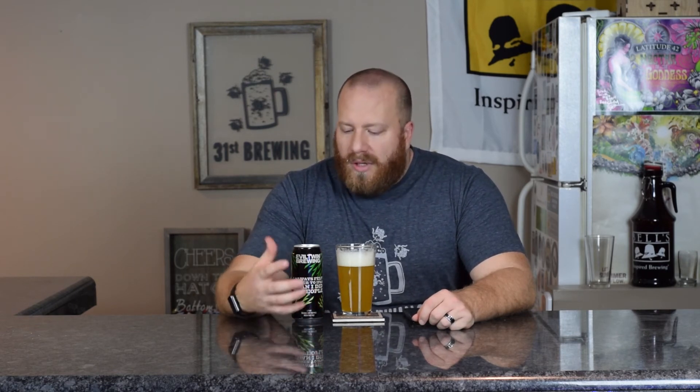Pretty good beer. I could see buying this again and really drinking it. I'd probably go with a 4.25 out of 5 on this one. I would like to see — because of the Citra and the Galaxy — some more fruitiness in this.